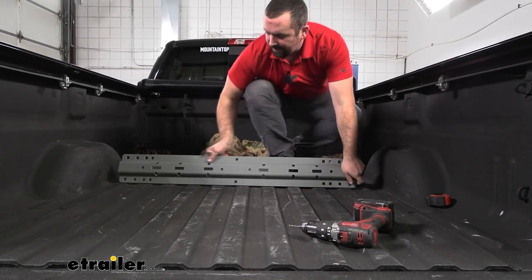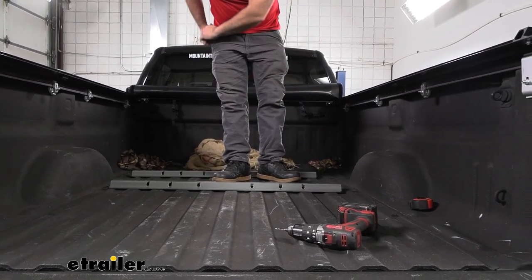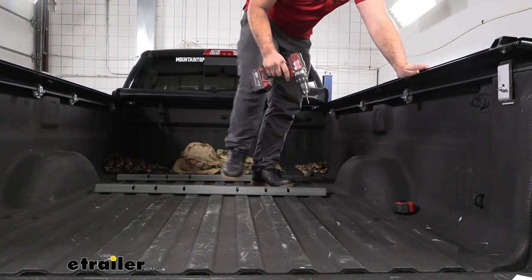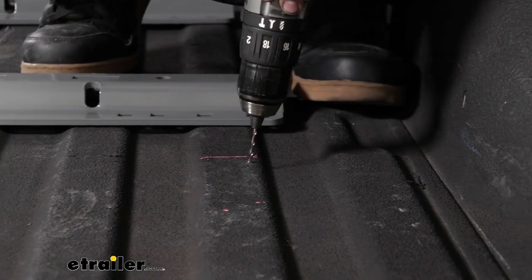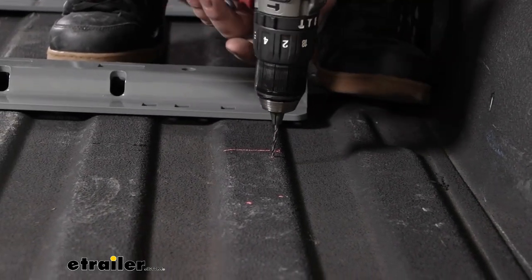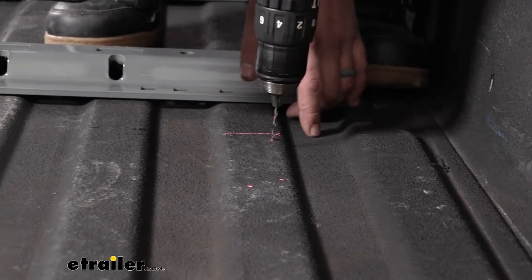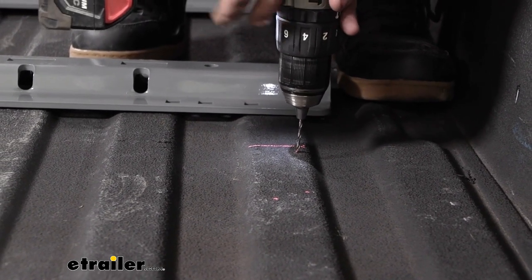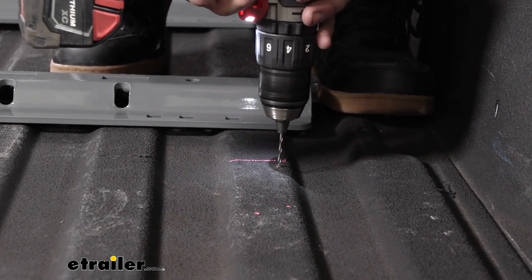We'll set the rail aside and grab a drill with a small 1/8-inch or even smaller drill bit to make some pilot holes on the marks. Be careful when drilling — make sure there's nothing underneath. Just try not to let your drill bit go too far down. If you have a bed liner it can be a little more difficult; without one you can use a punch to help. Generally, get a small pilot hole drilled straight and you'll be good to go.